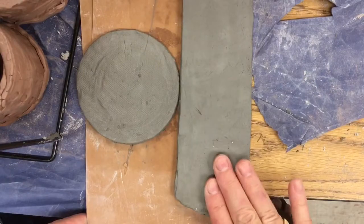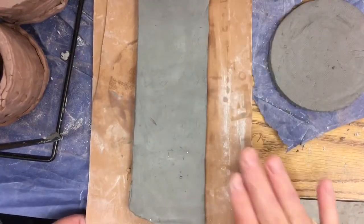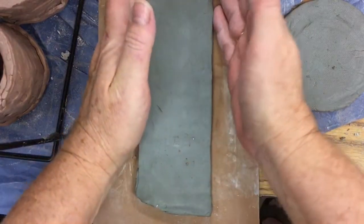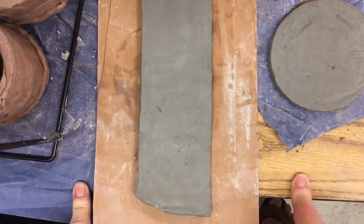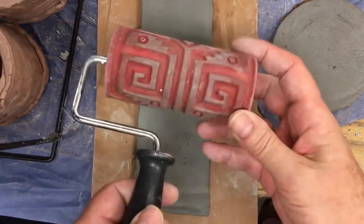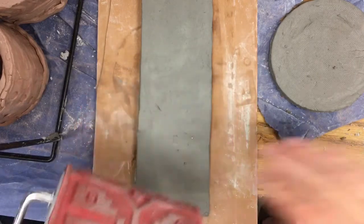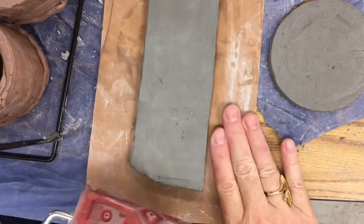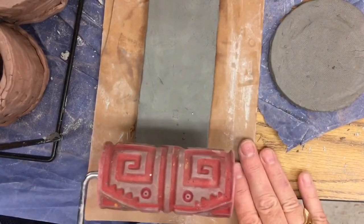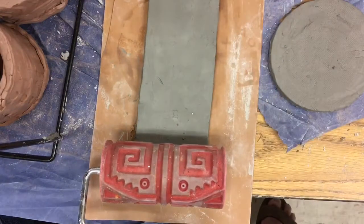Now we're going to add texture to the long skinny slab. I'm going to place my circle to the side and use a paper towel to put my slab on so that the slab doesn't stick to the desk. We're going to add texture with these rollers. Go ahead and get a bucket of rollers and you're going to roll on top of this clay slab. I'm going to place my roller at the end and bring it to the very top.